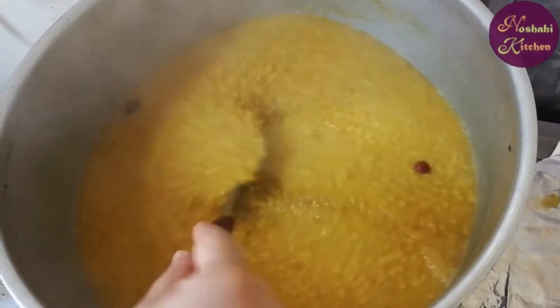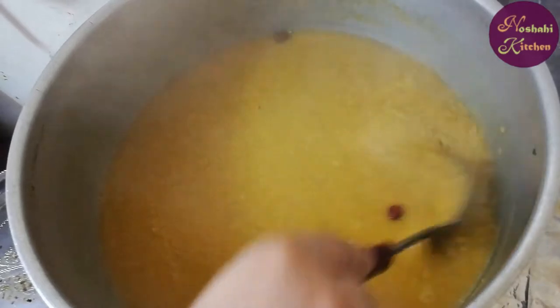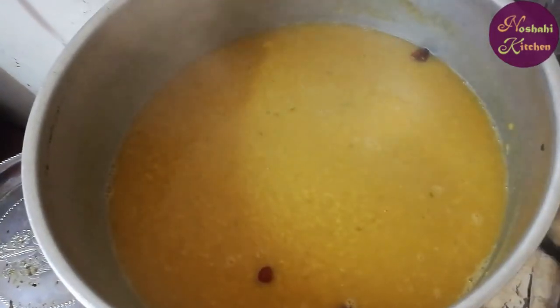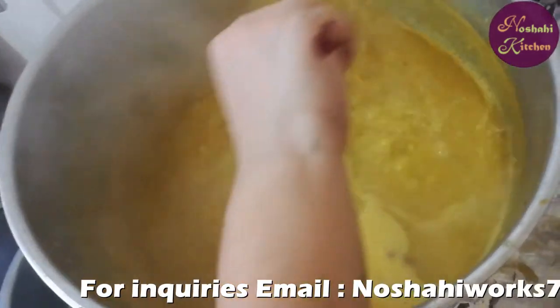You will have to stay in the house and the rice will be ready. As it is prepared, we will take a moment. We will be ready in about 5 minutes.